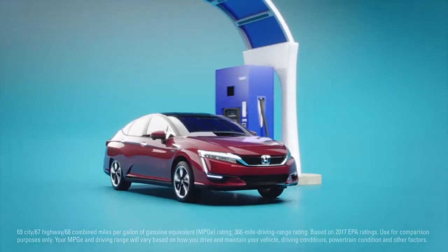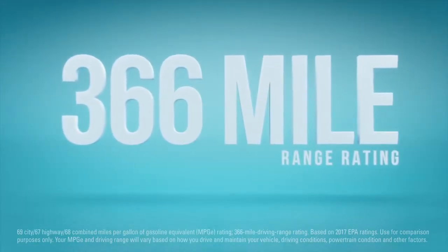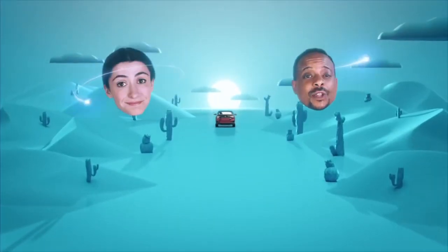That's it! And with a 366 mile range rating, you can drive for days before having to do it again. Just think of all the road trips you could take with zero emissions.